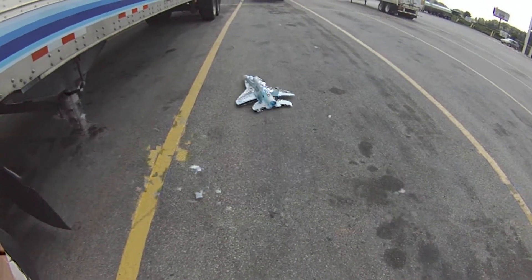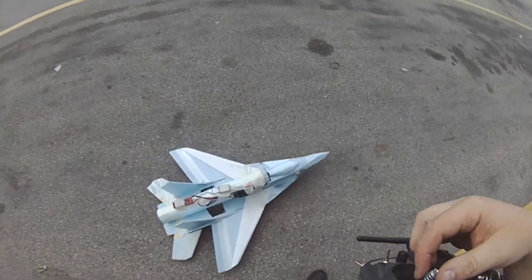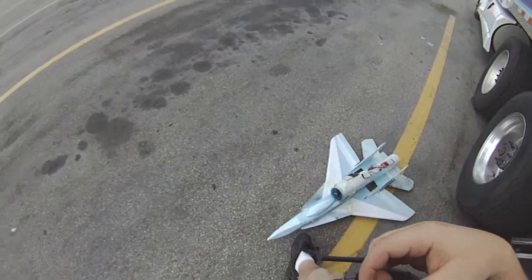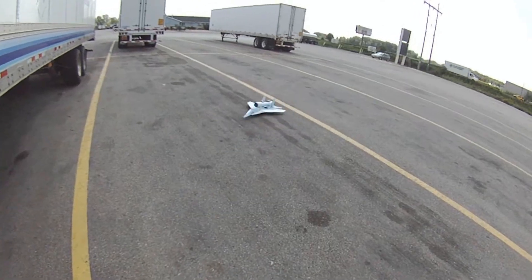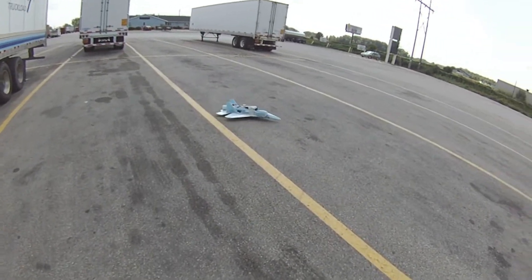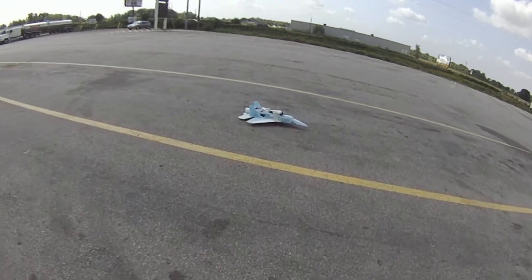If I had control surfaces, I'm sure it would probably want to take off on me. I obviously have it angled a little bit to the left. Now it wants to go the other way — of course, that's the way I didn't want it to go. We'll do a full throttle run. This is dragging on the concrete. Like my wife says, boys and their toys.